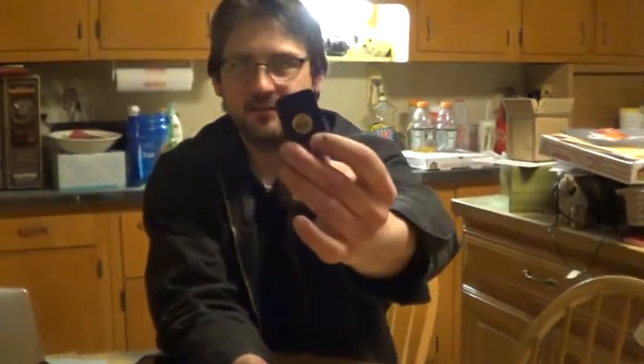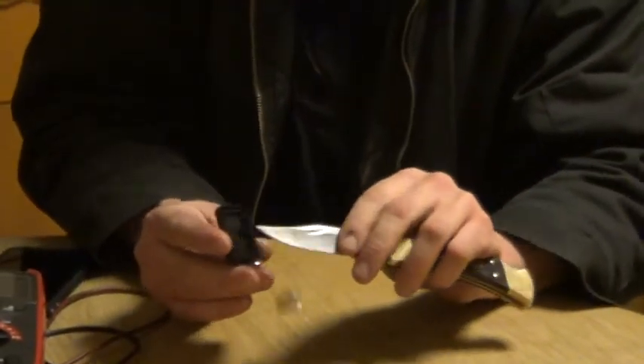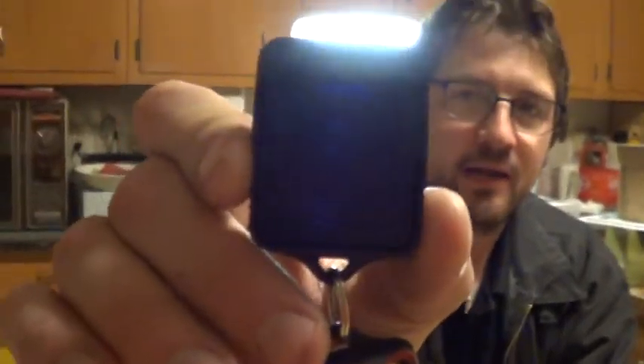There's a battery sitting in there. Again, be careful. Pop it out. And before you go any further, make a careful note of the orientation of the polarity, because if you put your battery in backwards, that won't work.